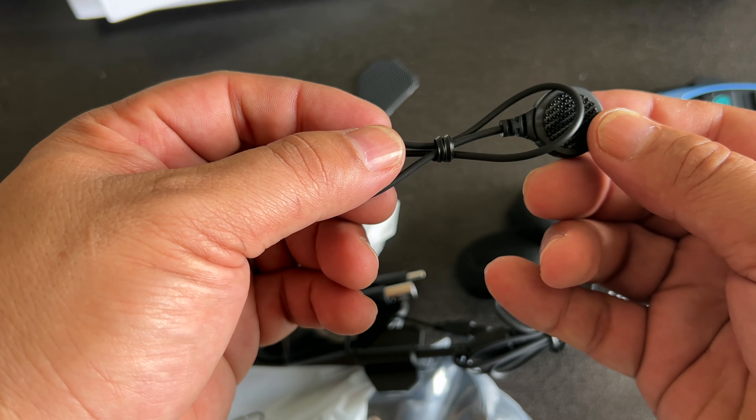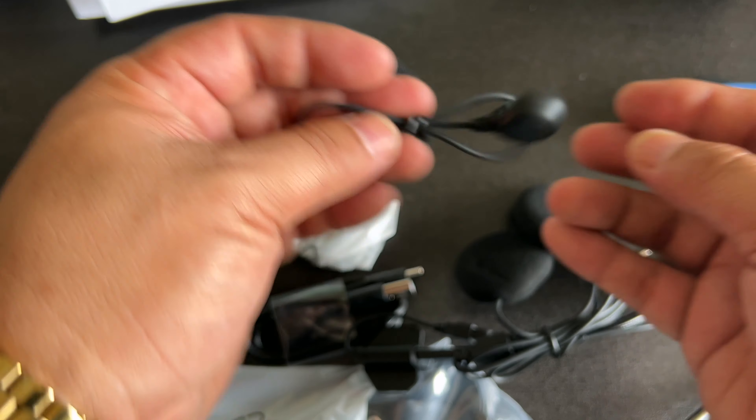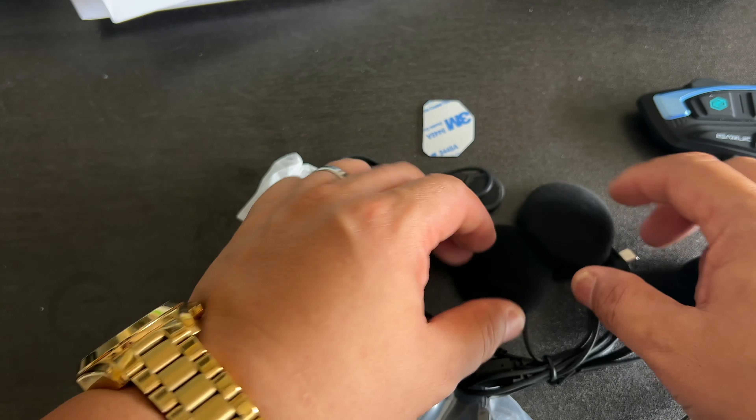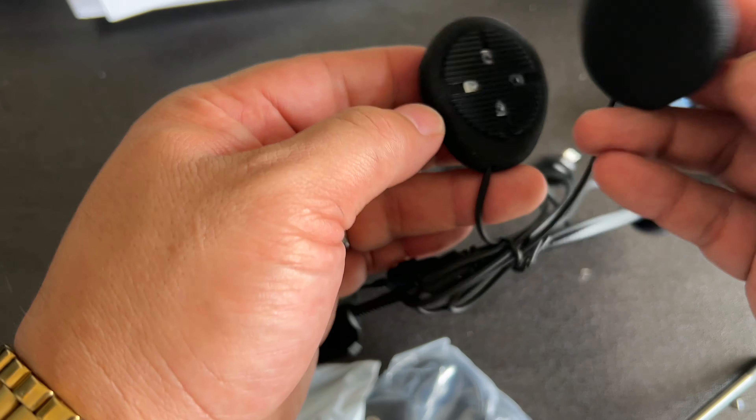What do you think about the looks, guys? More importantly, I might have found it — a sub-$100, I think like $50, a little bit over $50 Bluetooth communicator. It's in the box, let's open it up.